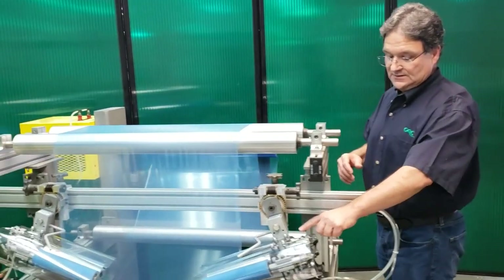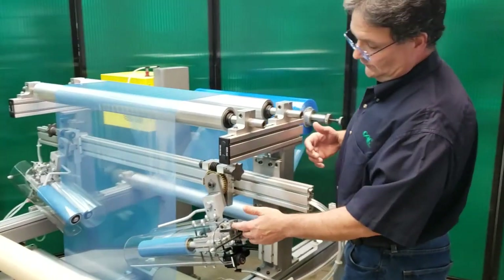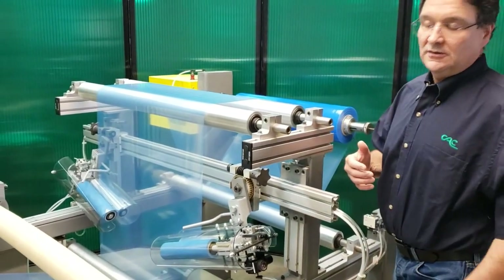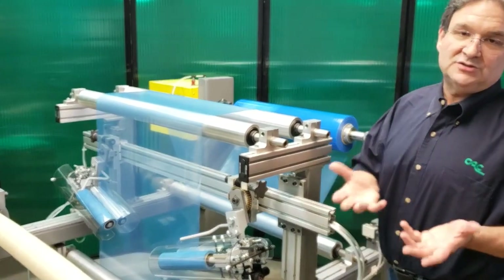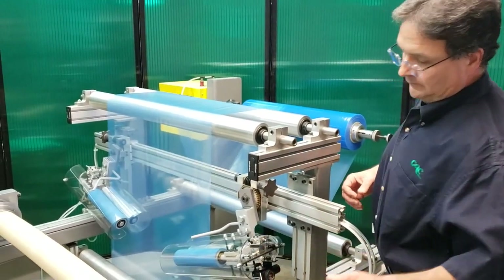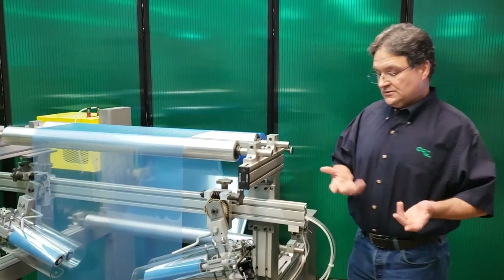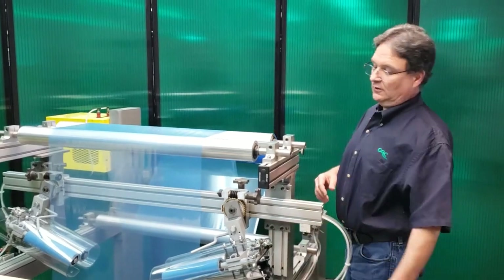Another advantage is this system has an on-off switch. So when you go to load and unload the system, it's very simple — you just flip the switch. With the spring-loaded units, you don't have that; they're just spring-loaded closed. There's a separate video on the spring-loaded units if you want to see how those work. So it's very easy to load and unload these — you just flip the switch on and off.